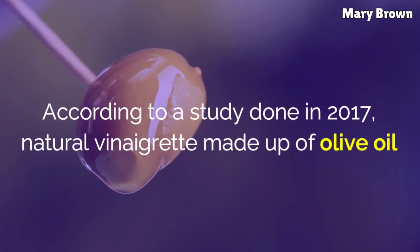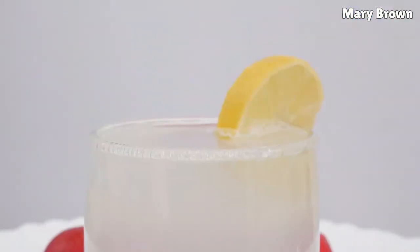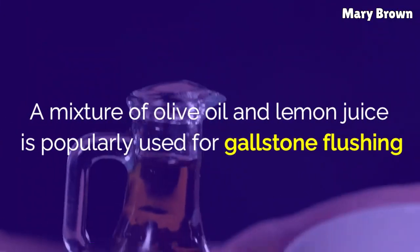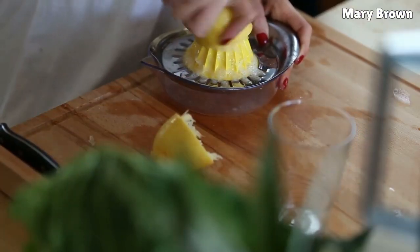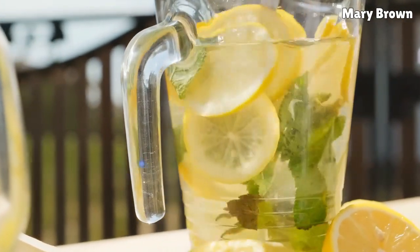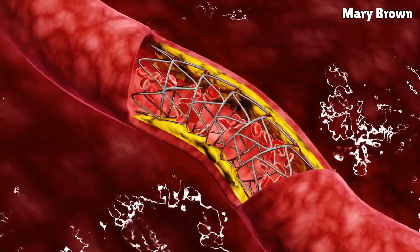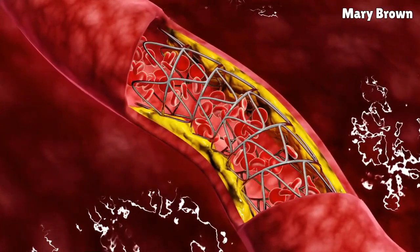According to a study done in 2017, natural vinaigrette made up of olive oil and lemon juice was successful in dissolving gallstones 100% after immersion in the solution for seven days in a lab experiment. A mixture of olive oil and lemon juice is popularly used for gallstone flushing, however further work needs to be done to validate this fact. Lemon juice and peels also stop your liver from making cholesterol, which helps in faster recovery. The pectin in lemon juice helps get rid of gallbladder pain attributed to stones. Plus, the vitamin C in lemon juice makes cholesterol more water-soluble, which promotes faster elimination of waste products.